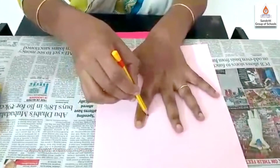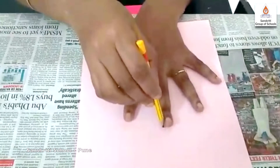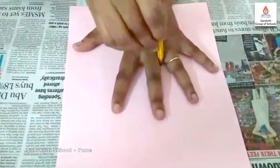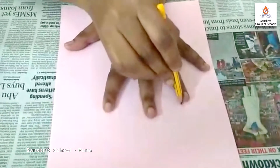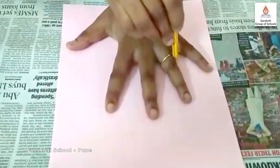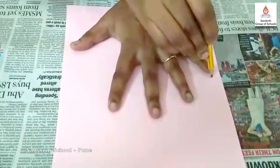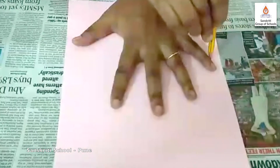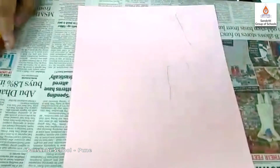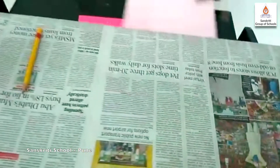Come down slowly like this. Again, go up to the middle finger, come down like this slowly. Then go up to the ring finger, come down slowly like this. And that's it — this is our hand tracing.